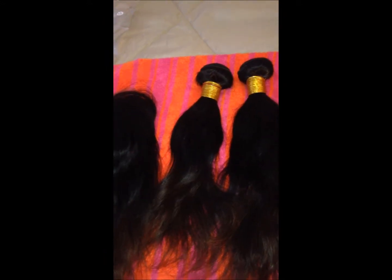Hey YouTube, this is a quick show and tell video of some hair that I ordered from VIP hair store on AliExpress. They had a sale going on and I got three bundles and a closure. It was like 69 bucks with free shipping.